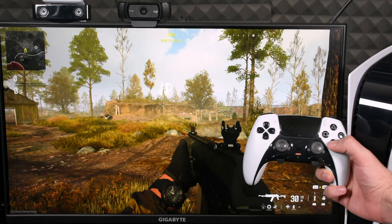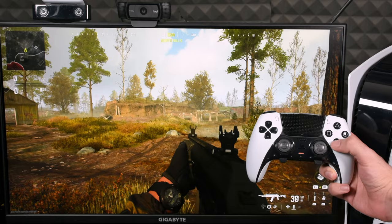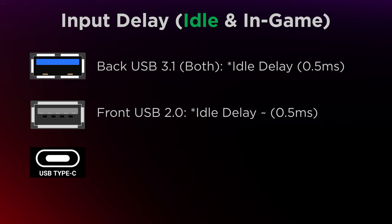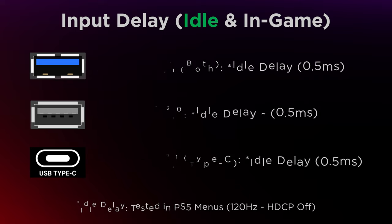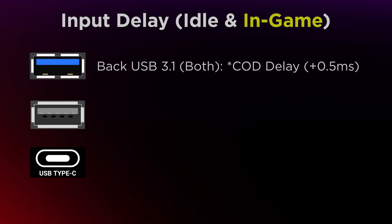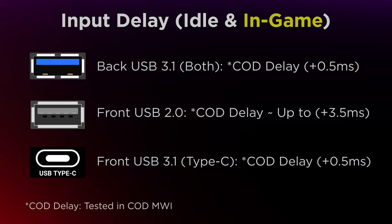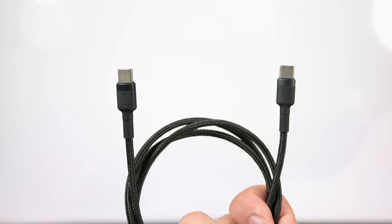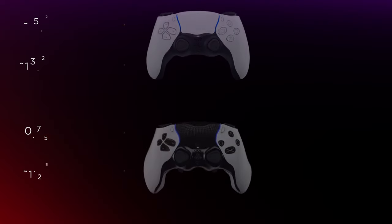Now let's talk about input delay — the time from pressing a button until the game registers it. We want this as low as possible. In idle mode, input delay is the same across all ports, including the black USB-A port. But once in-game, I found the black USB-A port slightly slower than the others. The best ports for lower input delay are the Type-C port or the back ports, though the difference is under 3 milliseconds — not a huge deal. You can use a Type-C to Type-C cable, or just use the back ports.